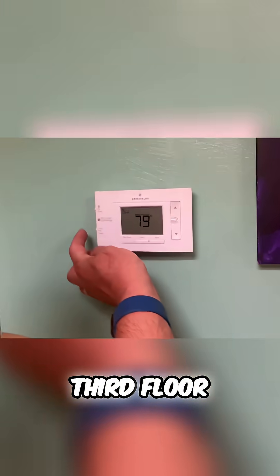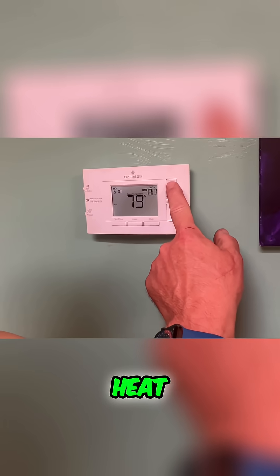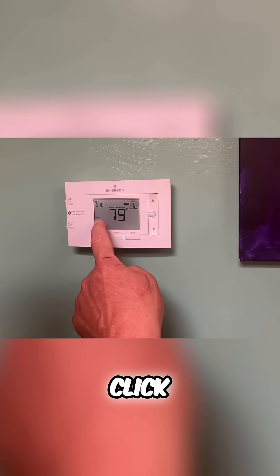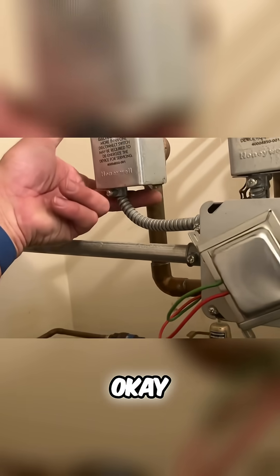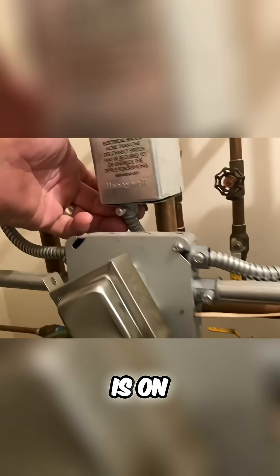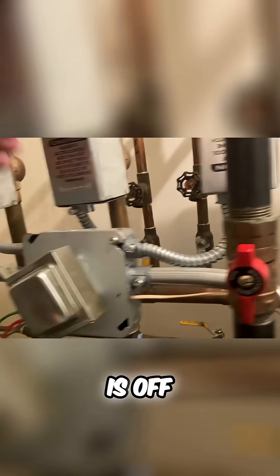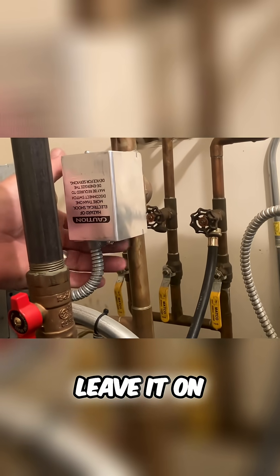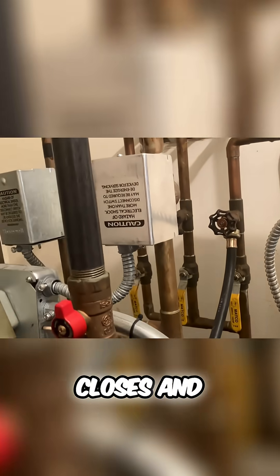Okay, let's turn on the third floor heat — I don't know why it's 80 degrees up here. Click, there you go. No resistance, third floor is on, second floor is off, first floor is on. Do you want to turn off the first floor or leave it on? Okay, turn on first floor — we'll make sure that closes.